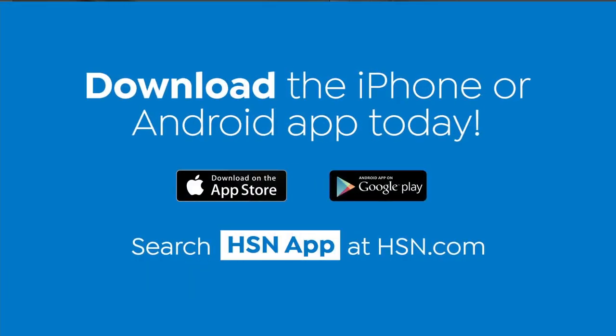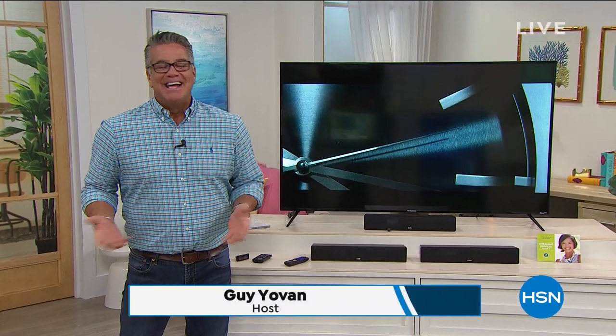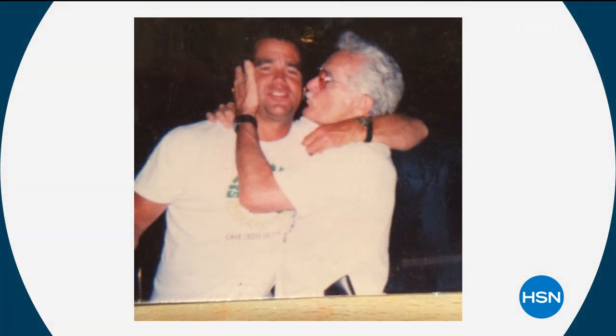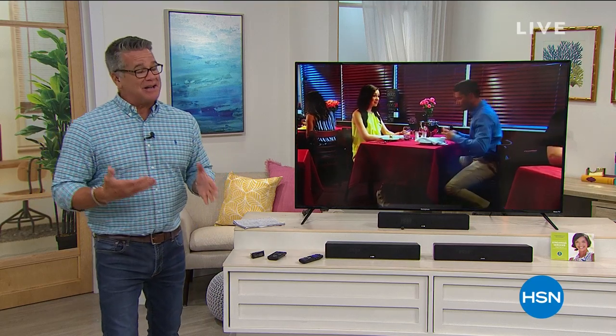Nobody likes not being able to hear the TV. My father was a gun sergeant in the army — he was teaching people how to fire weapons. He had lost part of his hearing when he was teaching people how to use guns because the ear coverage and protection wasn't very good back then. He couldn't hear the vocals on TV — he was always saying 'What?' He couldn't hear crickets. Technology has come a long way. Our best value of the day comes from ZBox — I know he's looking down and probably thinking, 'Where was that when I was there?'